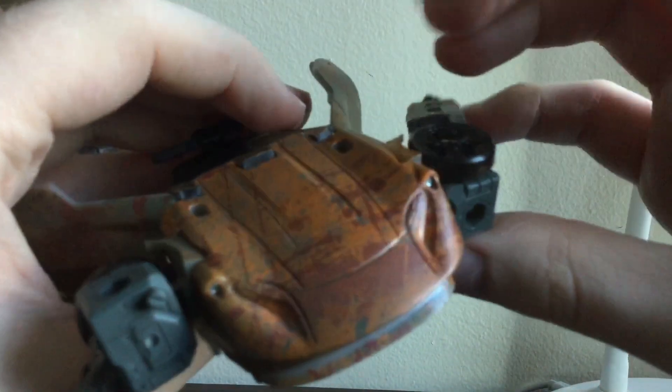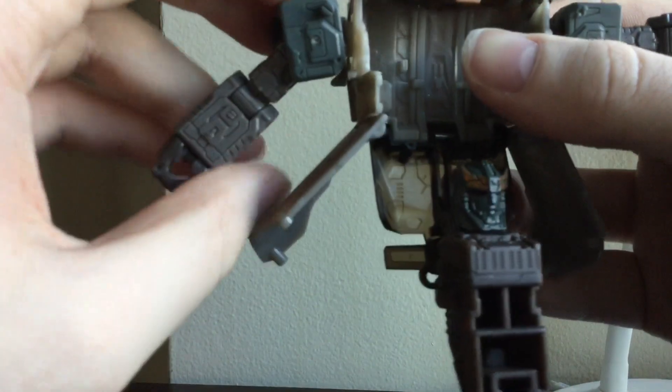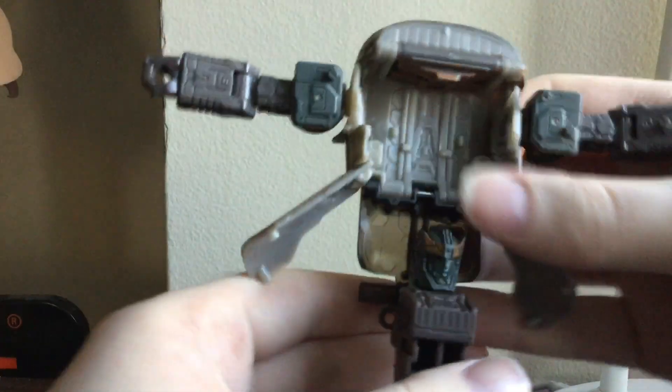Rotate the wheels so they're facing up. Bring his arms out. You can rotate the waist.